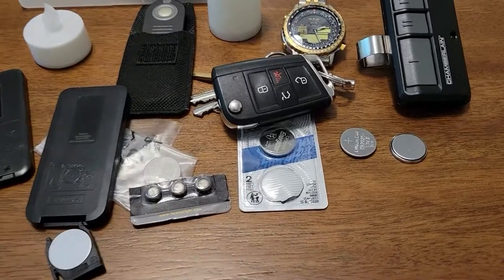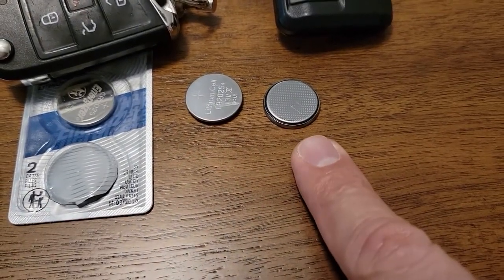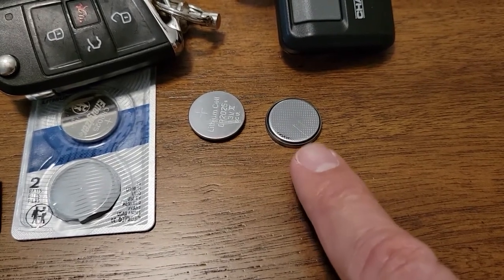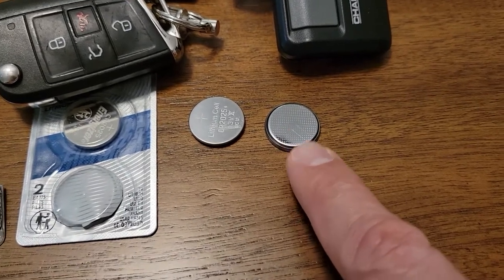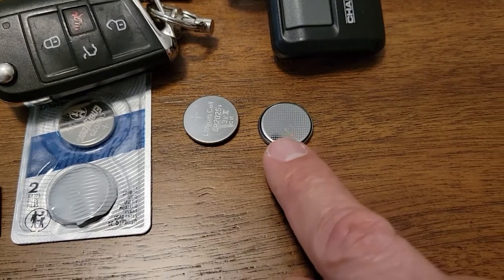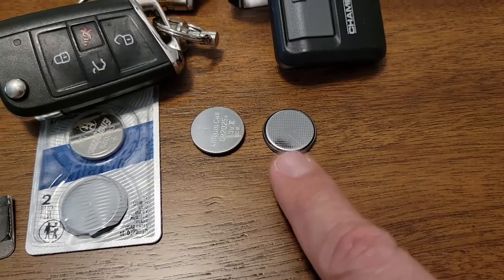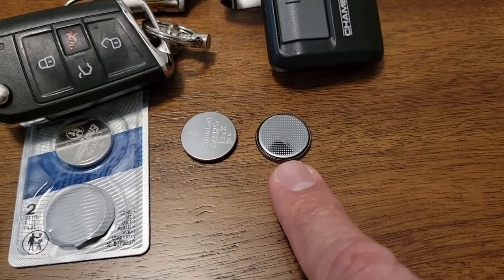And for children, the danger is twofold. Because these batteries are about 20 millimeters across — three quarters of an inch — the same size as their esophagus. So when they swallow one of these, you immediately have a choking hazard. And two, you have the fact that their body fluids react with the metal and you could have corrosive leakage and burning of their throat or stomach. Should they happen to swallow it, you have the same situation occurring in their stomach and intestines.